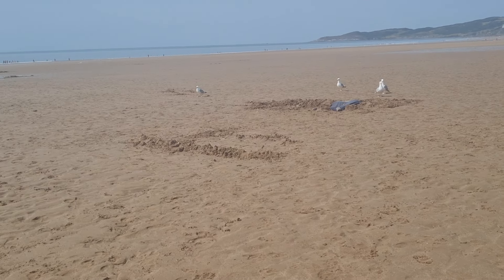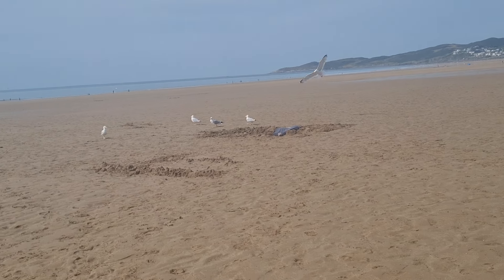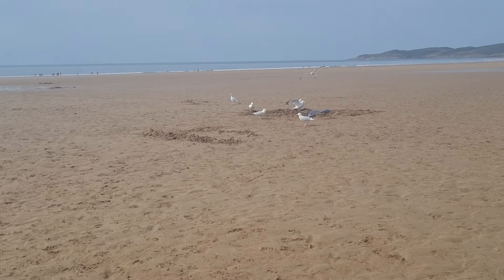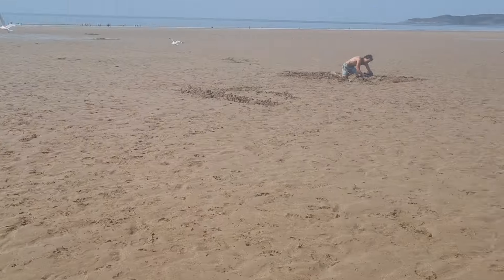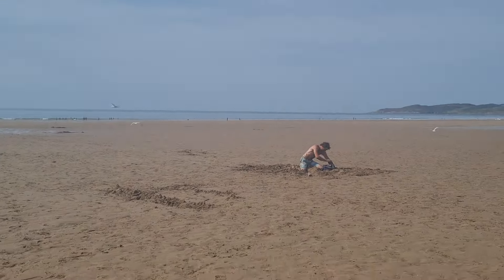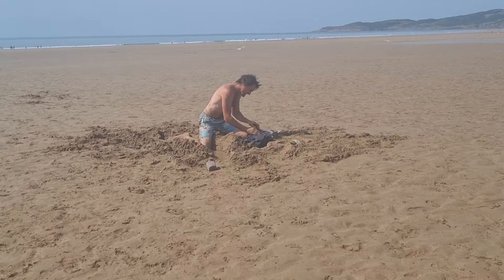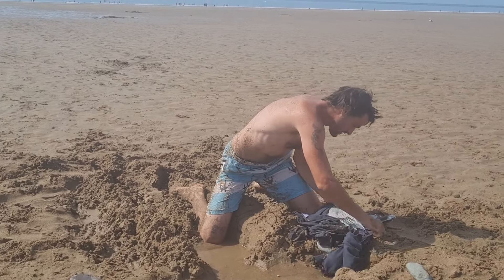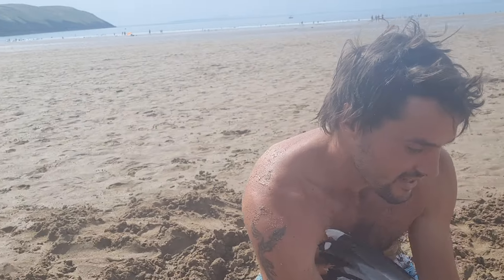Just walk away a bit. Yeah. Get ready, get ready, get ready! No, no! And that is how you catch a seagull with your bare hands.